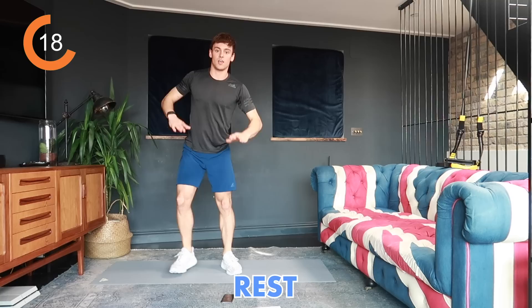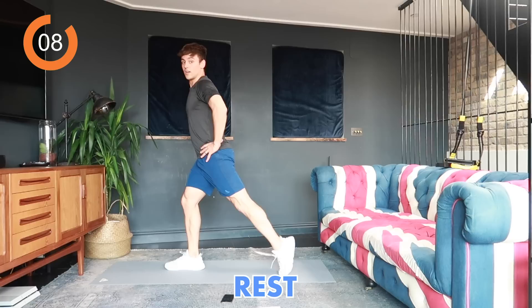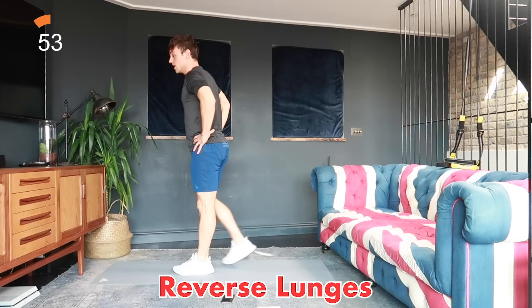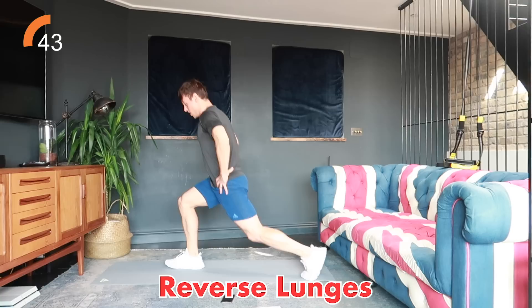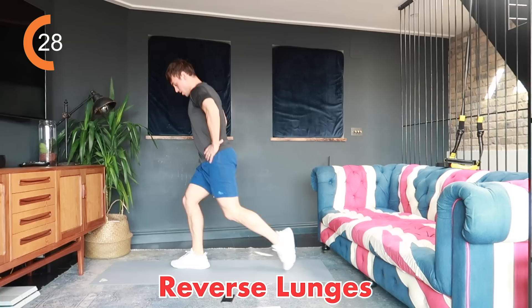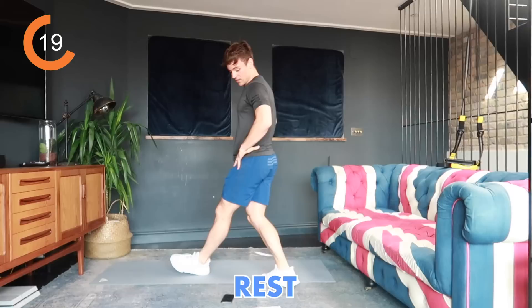Three, two, one, rest. Next are reverse lunges — stand at the top of your mat, step back into a lunge and return, alternating legs. If balance is difficult, do forward lunges instead. Three, two, one, let's go. Keep alternating reverse lunges — we're halfway. Go at your own pace, the more you put in the more you get out. Five, four, three, two, one, rest.